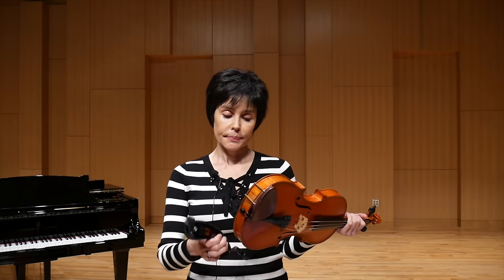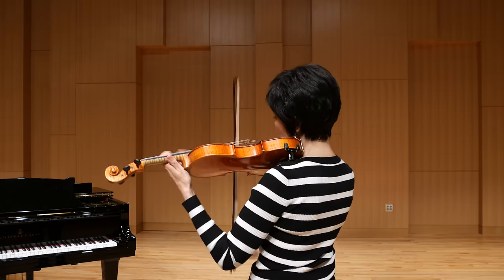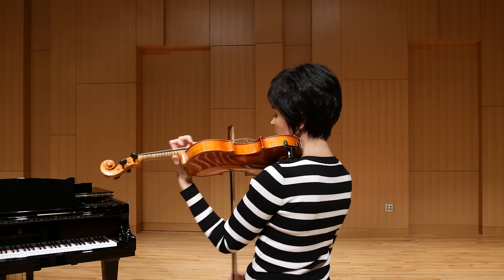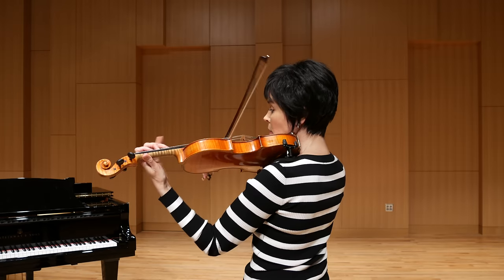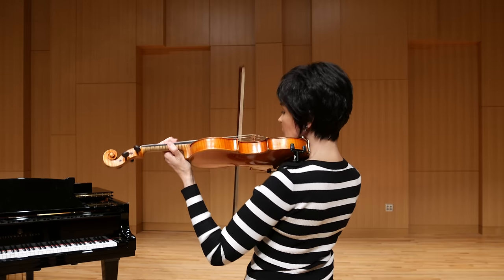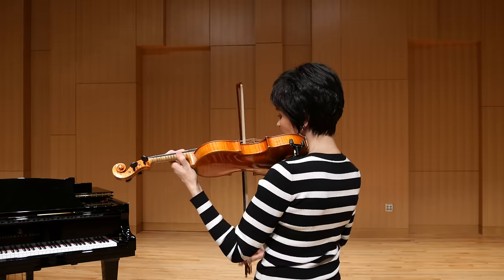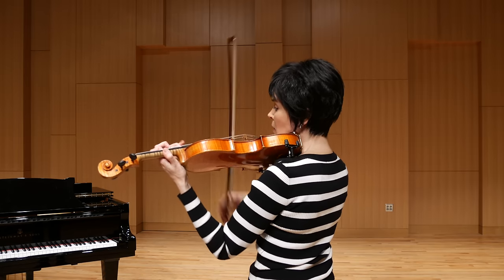And now I will demonstrate the same excerpt with the shoulder rest.